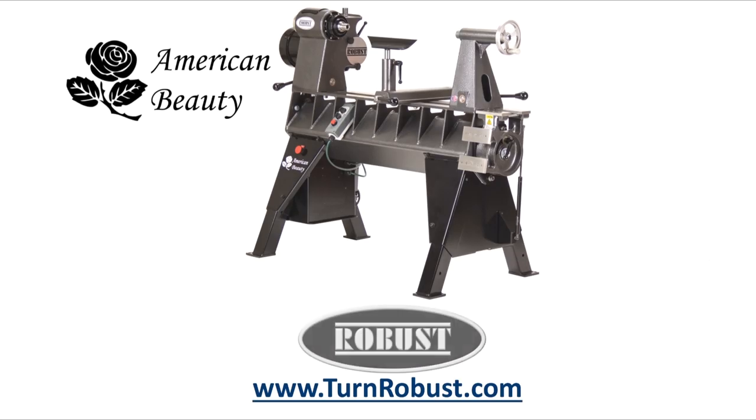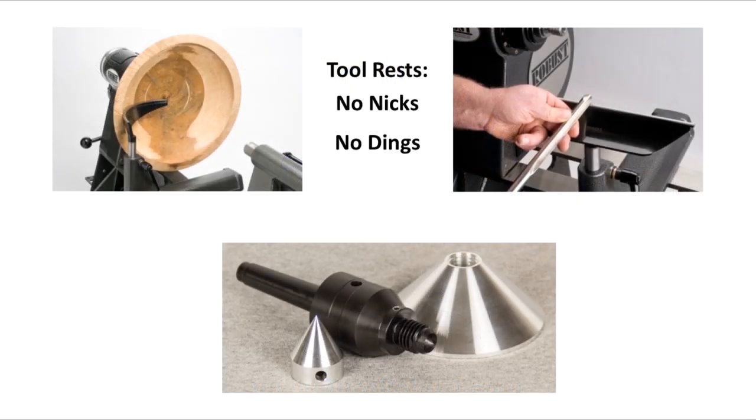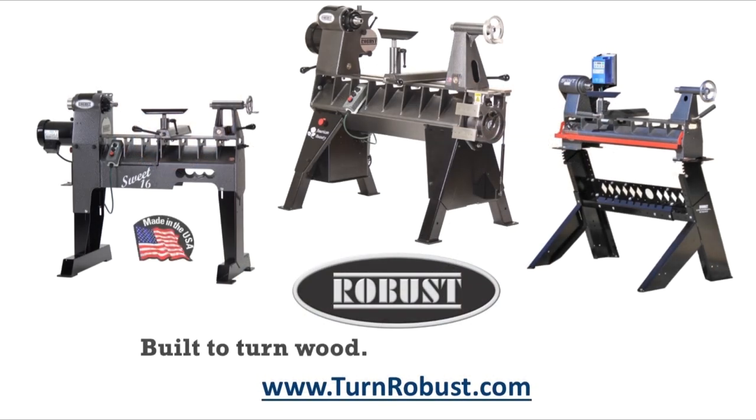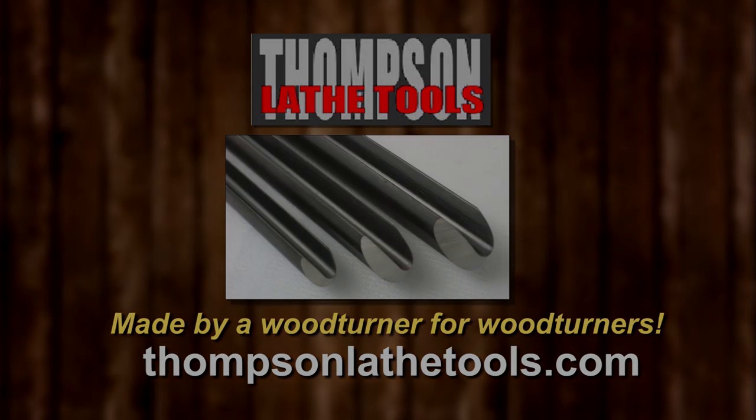Tim's American Beauty was made by Robust Tools, America's premier lathe manufacturer. Quality hardened tool rests and live centers too. Robust — built to turn wood, enjoyed for a lifetime. Thompson Lathe Tools, made by a woodturner for woodturners.